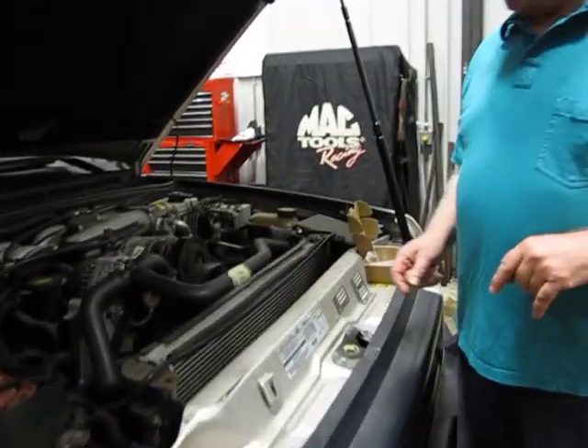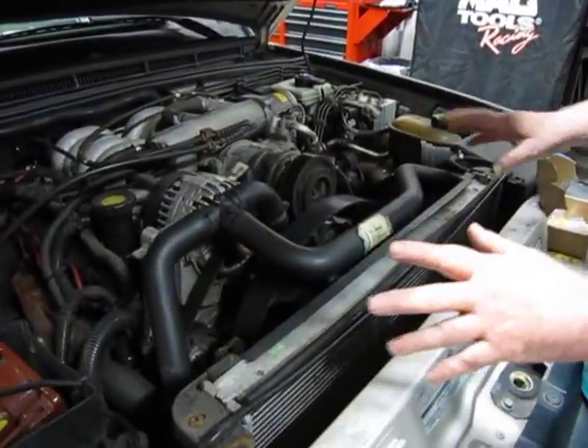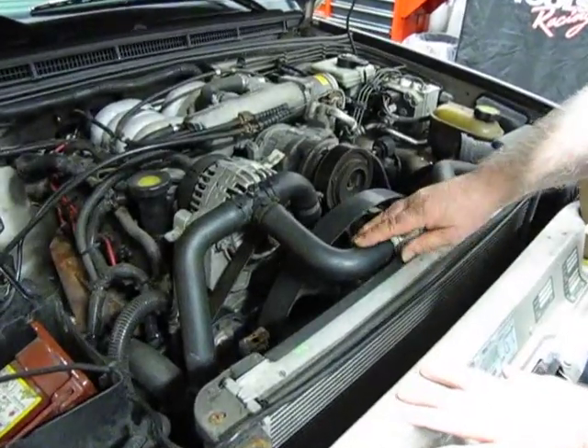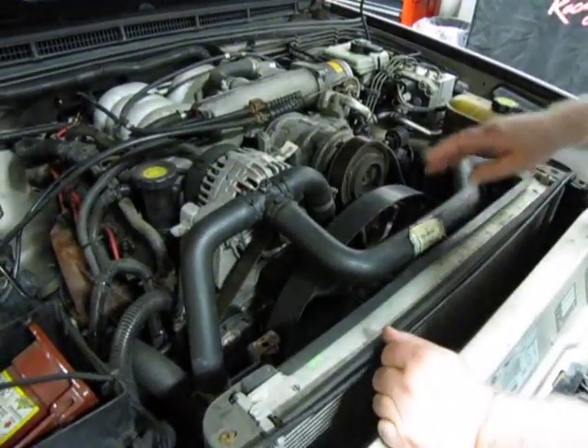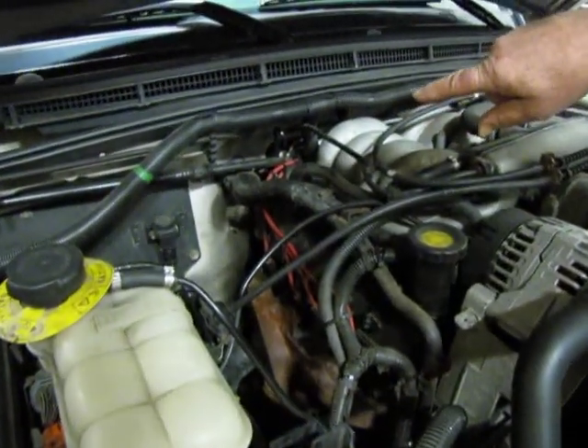And hoses — like the upper hose. I have some of the covering removed so you can see this. This is the upper radiator hose. Over and back are the ones that run from the side to the heater.